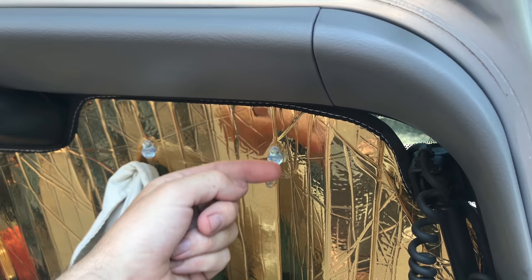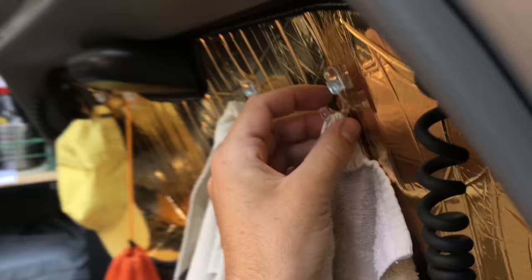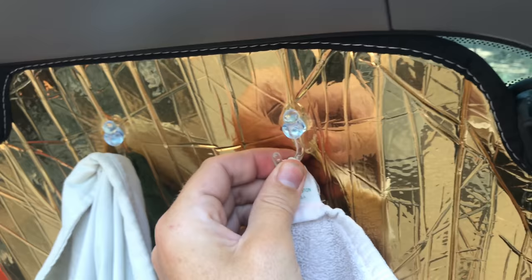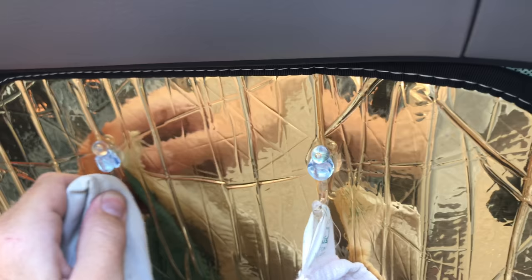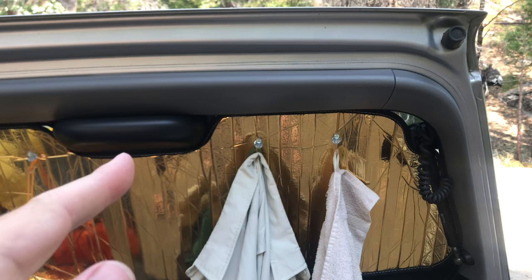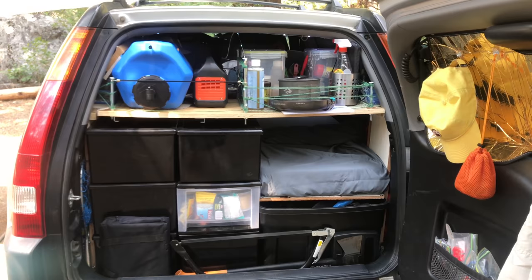They have this white loop thing - you could hang things off that. But I got really lucky and I found these clear suction cups with little hooks at the dollar store, and they happen to fit the holes perfectly. They even go together the same way - just slides up like that and that's how you get it in there. It was an incredible find. Dollar store plus Heat Shield - maybe you can put this thing together for yourself.